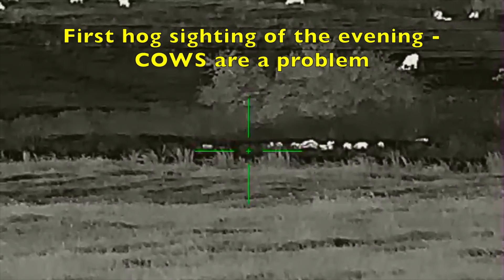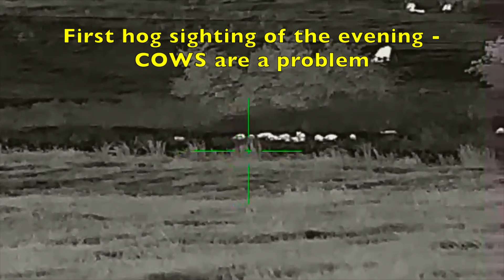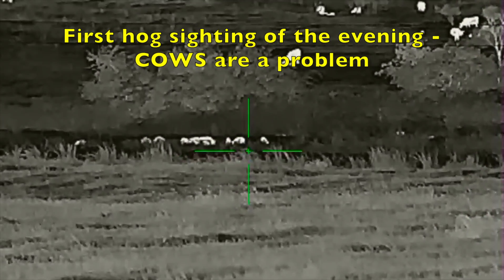I think they're about 250 yards right now. Give it a take.